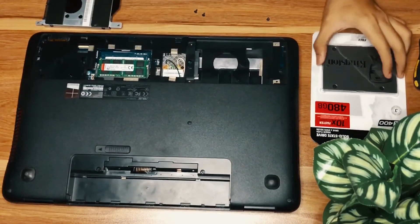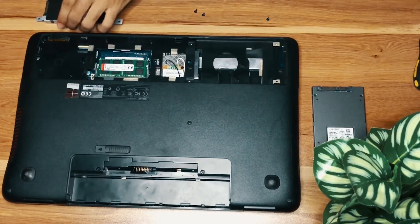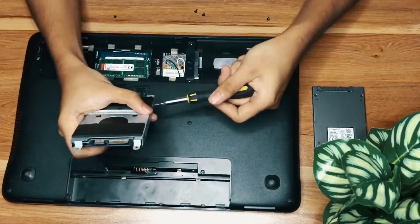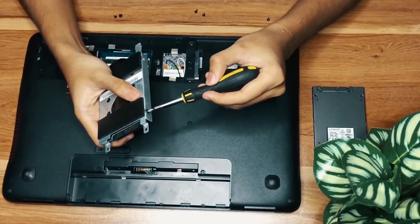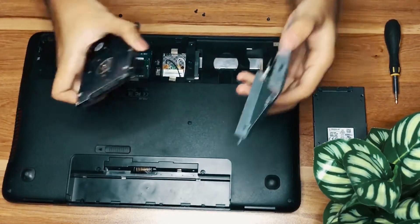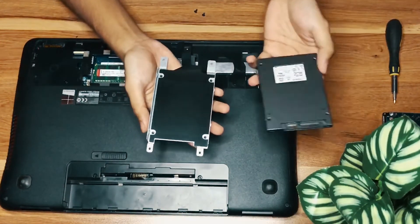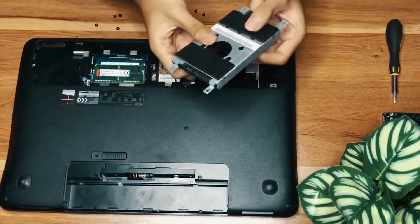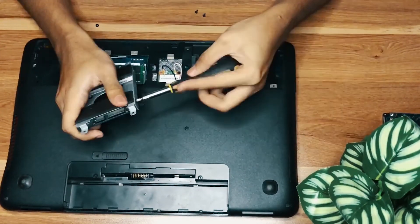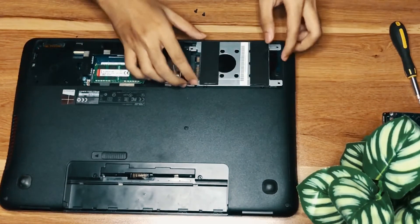Now let's open the new SSD and remove the nuts. Carefully remove the old drive because the hard drive is very sensitive. Put the new SSD in and just reverse everything we just did earlier, and tighten up.